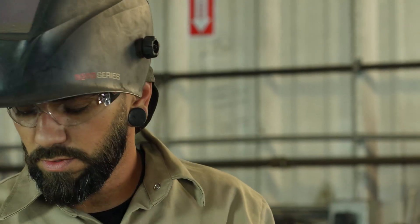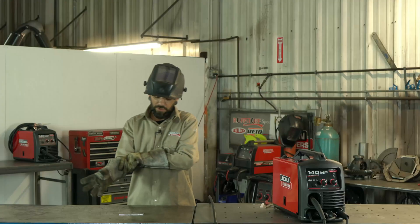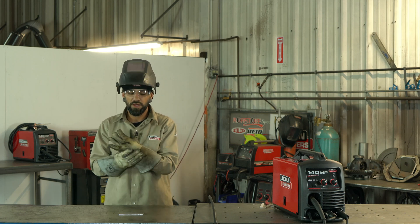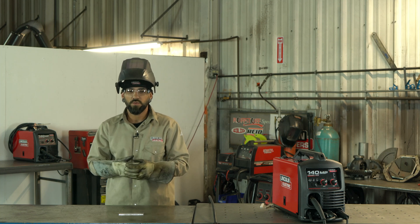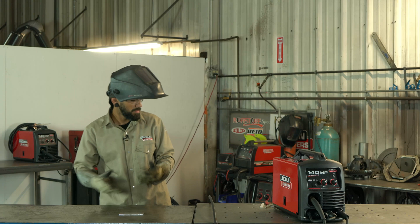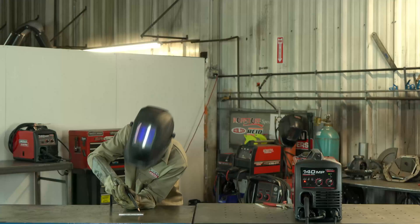I'm going to put my gear on and lay down a bead. What I'm going to try and do is mess up a little bit in between the weld to show you what not to do, what to do, what a bad weld looks like, and what to look for. My welder is plugged in, I have my ground clamp on my table — let's do this.